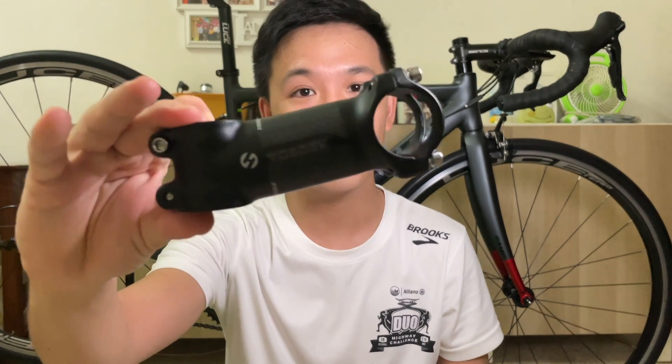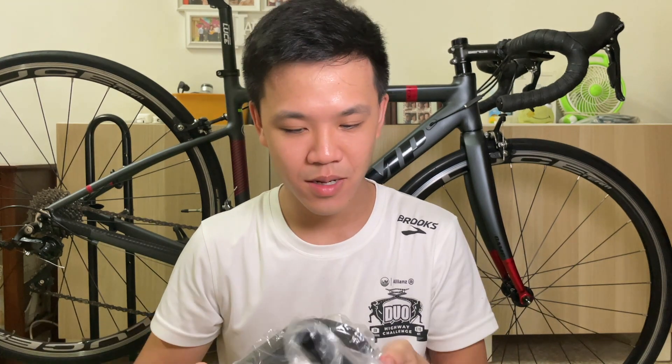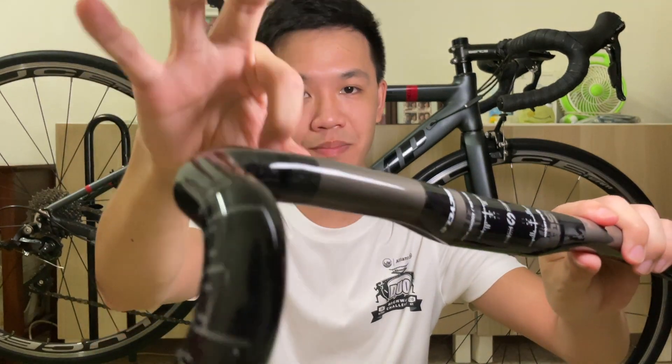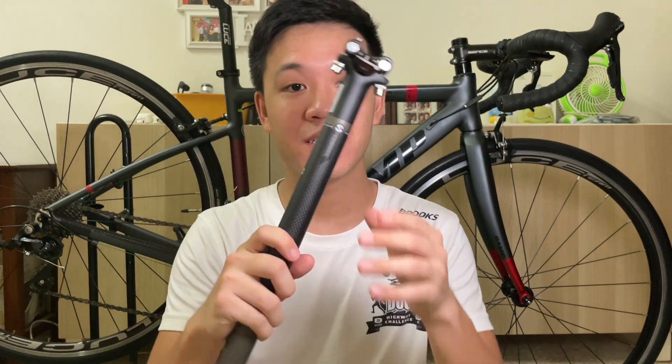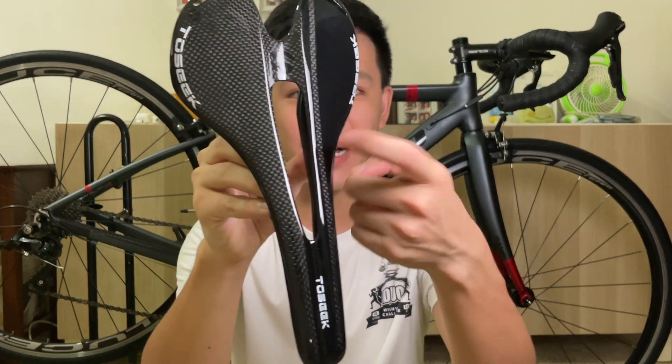It will be interesting to find out what it feels like to have carbon parts on this bike. The first part I will be upgrading today is the stem from Tosik — this is aluminium plus carbon. After that, the handlebar, also from the brand Tosik — this is fully carbon. Next will be the seat post, also carbon material, also from the brand Tosik. And lastly, also from Tosik — the saddle, also a carbon saddle.